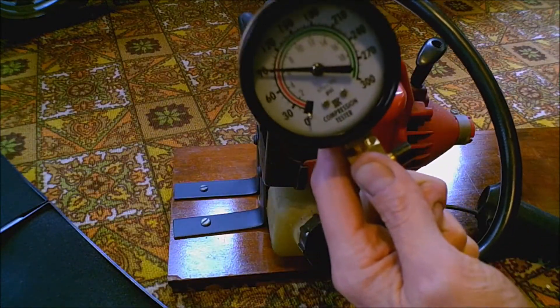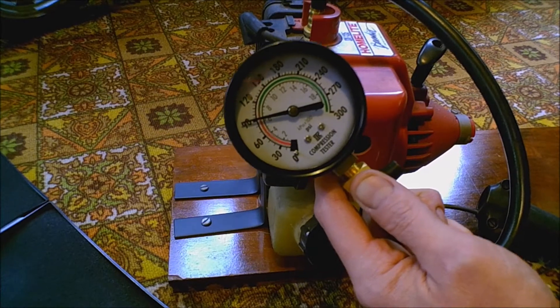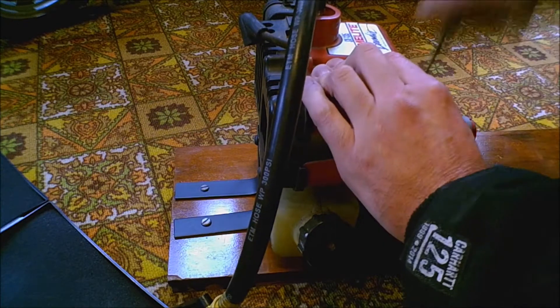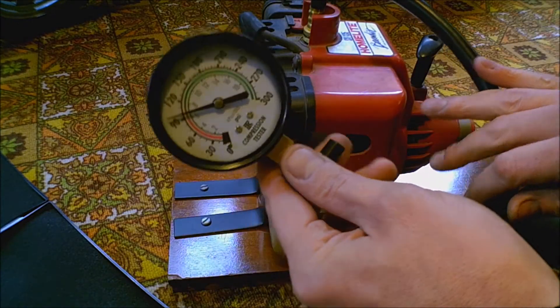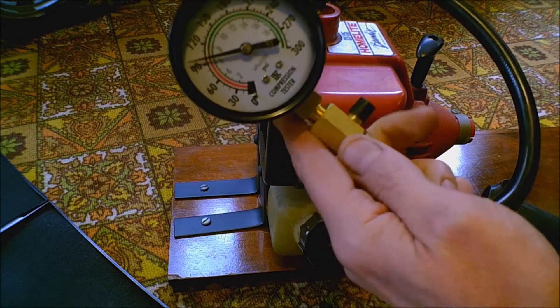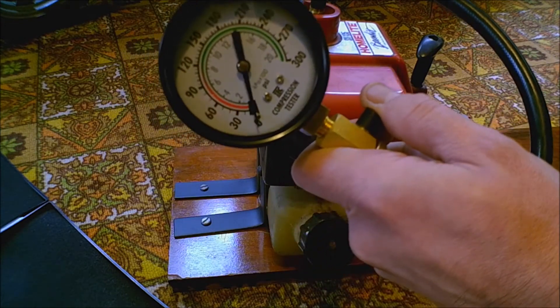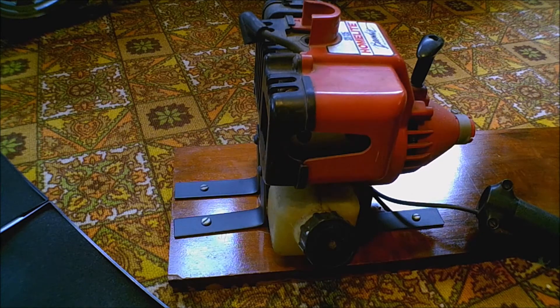What we're at right now is 90 PSI — we'll give it a couple more quick pulls and see if it gets any higher. A little higher than 90 PSI. There's a button on the side where you can relieve the pressure. So 90 PSI, a little higher — it'll definitely run.